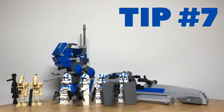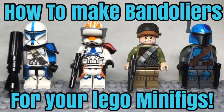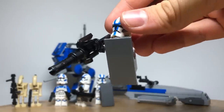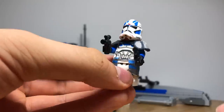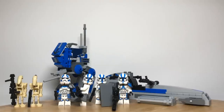Tip number seven is to make camas, pauldrons, and bandoliers for your figures. We have tutorials on how to do this — one on the pauldrons and camas and one on the bandoliers — both linked in the description below. They are quite simple to make just using markers, paper, and a printout. We will be giving our heavy trooper a bandolier and a cama, our sniper trooper a pauldron, a bandolier, and a cama. And for our jet trooper we're going to take off his backpack and give him a double pauldron and a cama so he looks like an ARC trooper. These paper accessories add great detail to your troopers making them more specialized and unique.